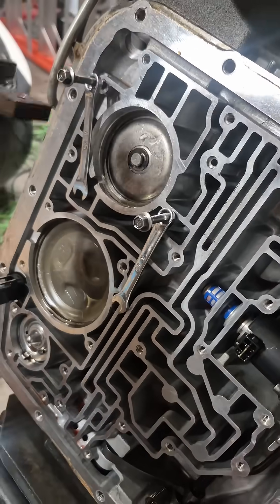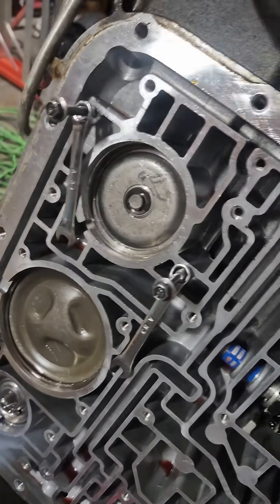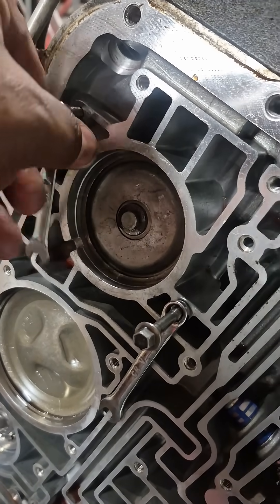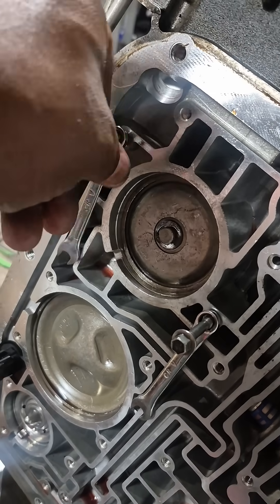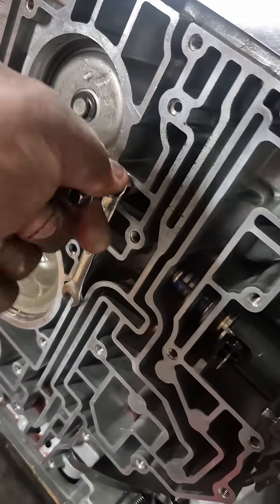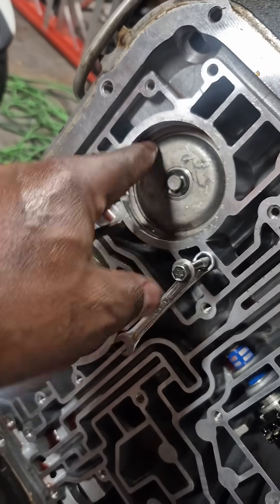That's all it is — just your pump puller being used as a press to press that down. These bolts are not in tight; they're just kind of holding things in place. You just take these back out — you're not tightening them down in there, you're just making sure the pump doesn't back out of it. I've got a couple of them here.